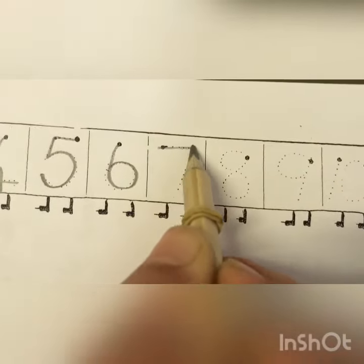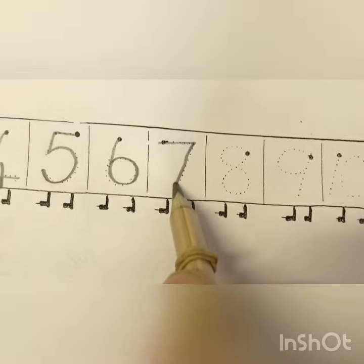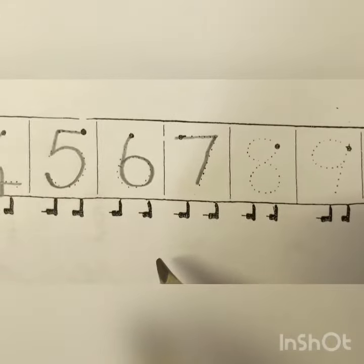Across the sky and down from heaven. That's the way we make a seven.